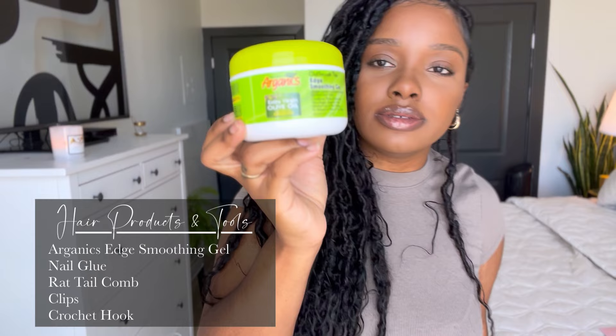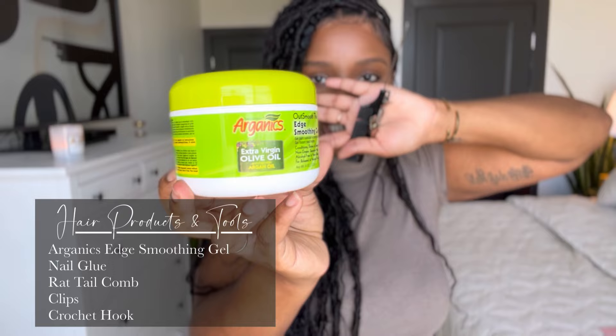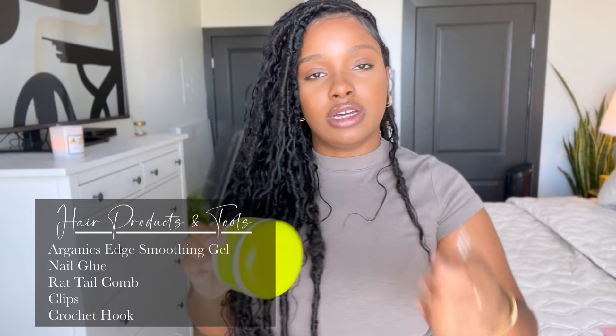Of course you're going to need your supplies. This is what I like to use: Organics edge smoothing gel. And of course you're going to need your rat tail comb and your clips.